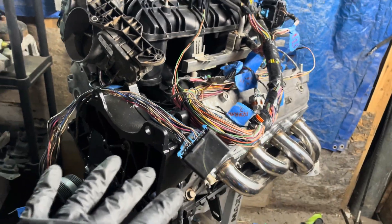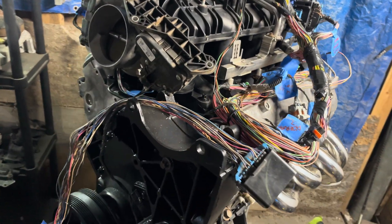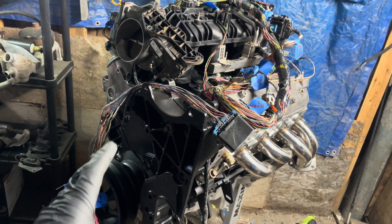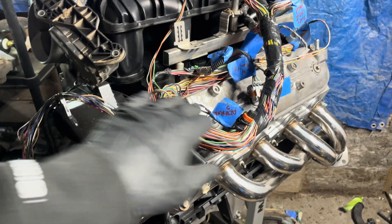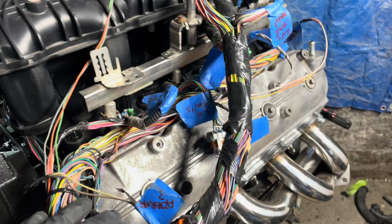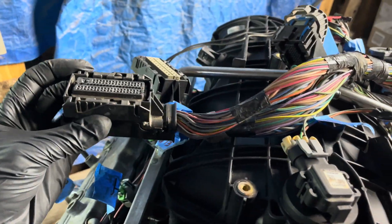Right now I'm getting into the wiring, and I'm doing this budget-oriented using the factory truck harness from a 2008 Chevy truck with no DOD — no displacement on demand, no AFM — because it's a 4.8 liter. I got the factory harness; it's pretty simple, everything just plugs in. I took some of the loom off, some of it was dirty. There are a few things you don't need, like air conditioning stuff.